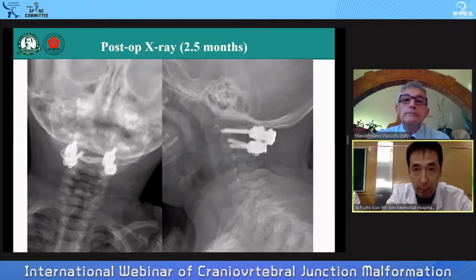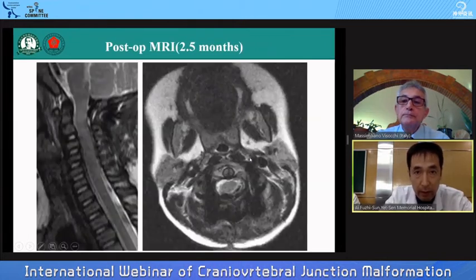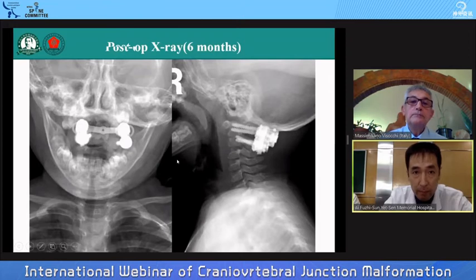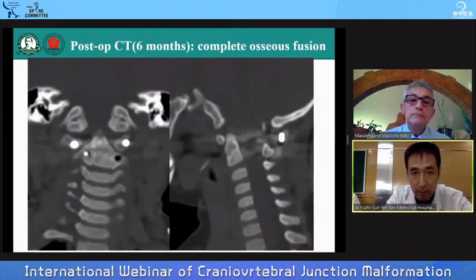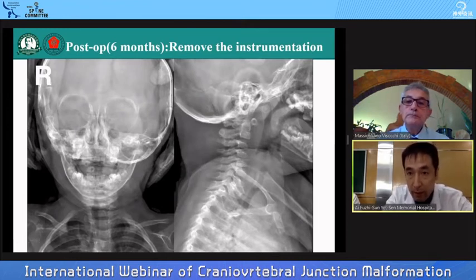About two and a half months postoperatively, X-ray showed the internal fixators still in ideal position. CT showed partial bony fusion, and the C1-2 pedicle screws were all satisfactory. MRI showed ideal decompression of the spinal cord. After six months follow-up, the internal fixator was stable, CT showed thorough bony fusion, and we then removed the internal fixator. The patient had full movement of his neck.